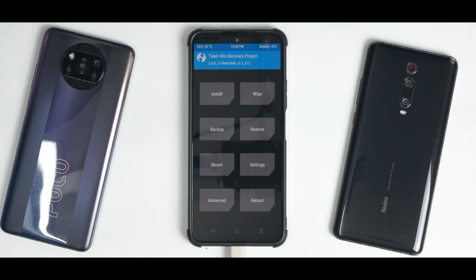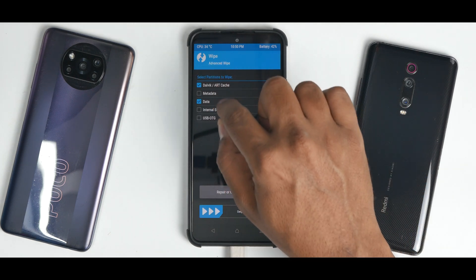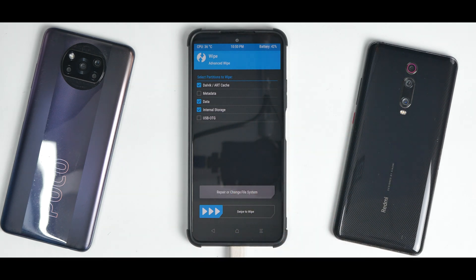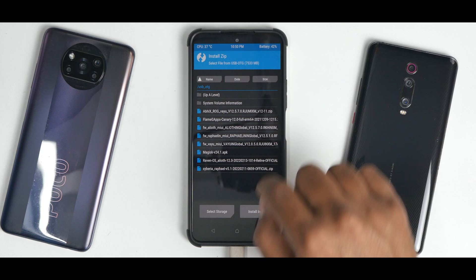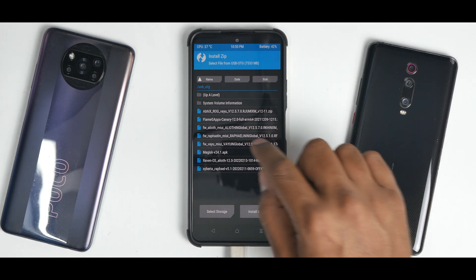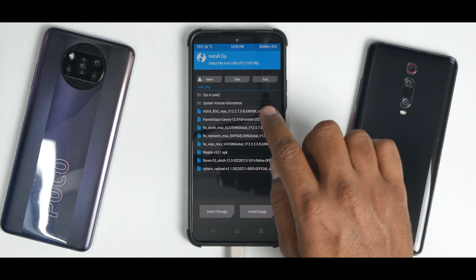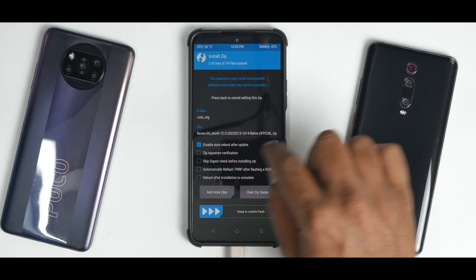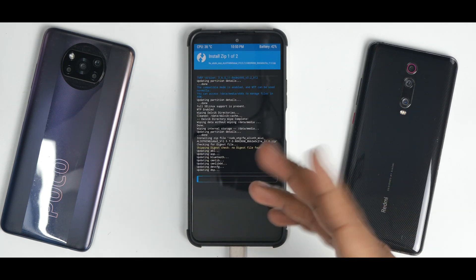Let's boot into TWRP and flash Raven OS version one — SKK TWRP, I think that's what they're calling this. Go to Wipe, let the touch drivers load first, then go to Advanced Wipe: Dalvik, Data, Internal Storage. If you have your files on the phone's internal storage, don't wipe internal storage — I have mine on an OTG pen drive. Then go to the main screen, go to Install, and as you can see OTG is selected.